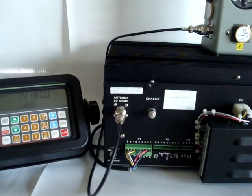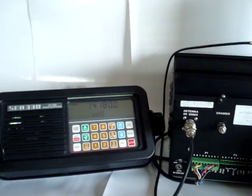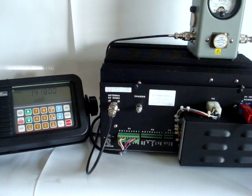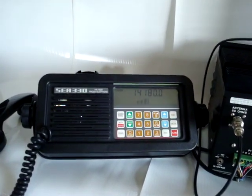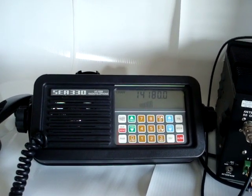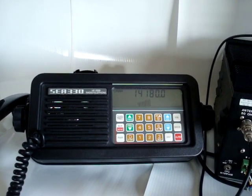The radio runs off 24 volts DC, draws about 20 amps at peak. It covers 1.6 to 30 megahertz, and the receiver goes all the way down to about 450 kilohertz.